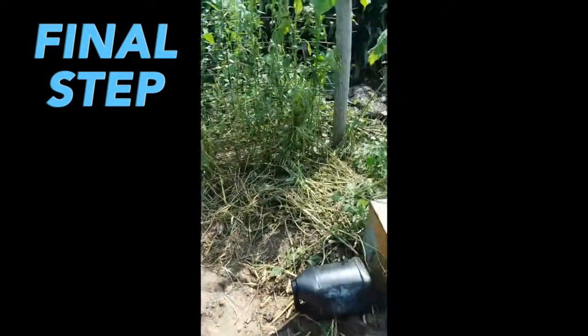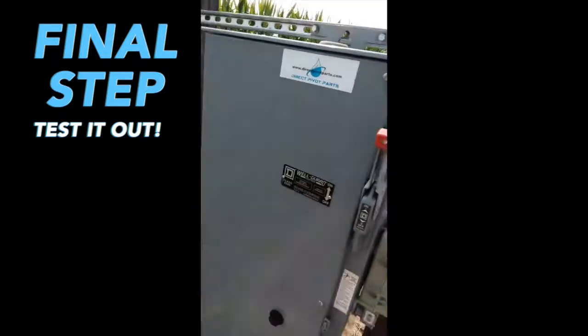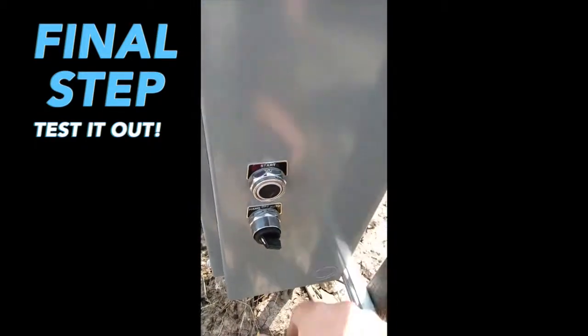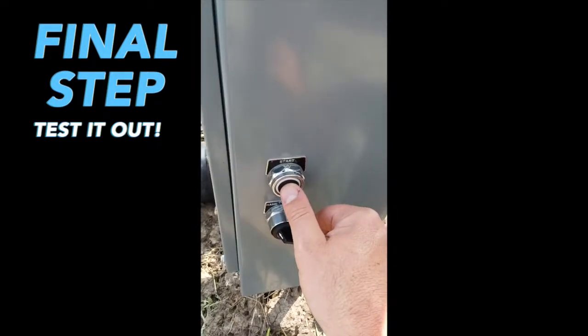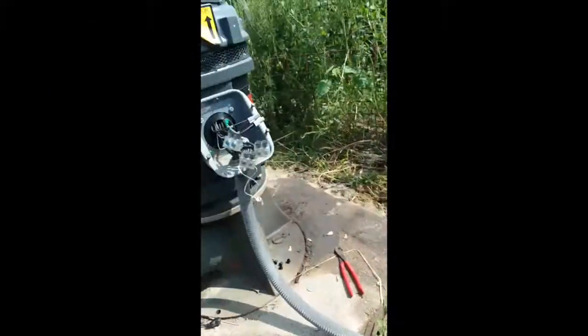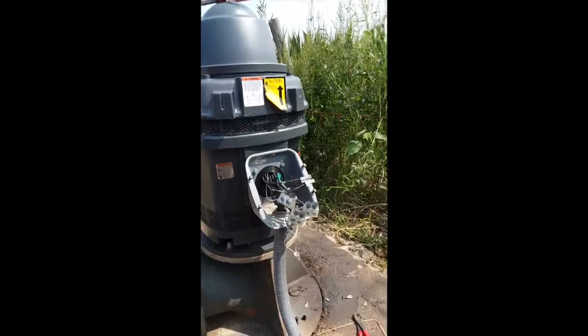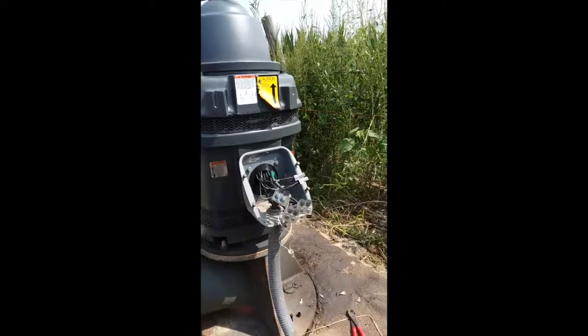Our final step is to go to our pump panel, turn it on, turn it to hand, and be ready to turn it off right away. Hit start. If the motor turns freely, you know it's wired correctly. If it hums, turn it off instantly and flip wires one and two around.